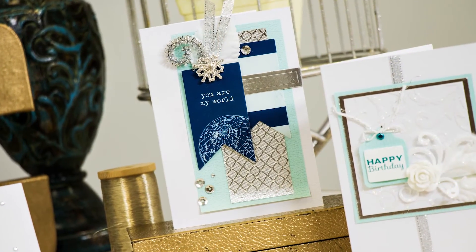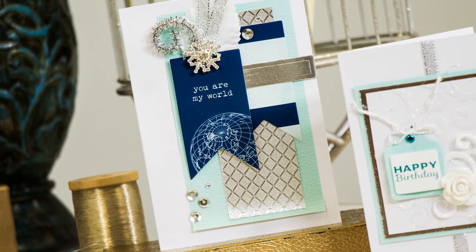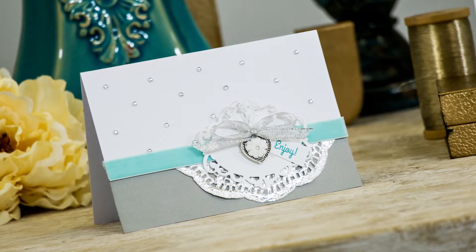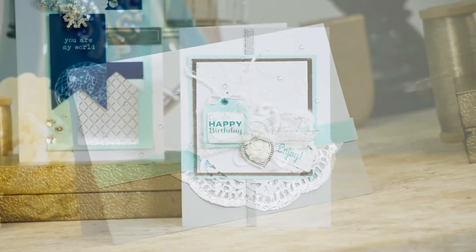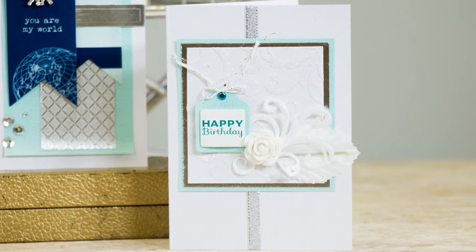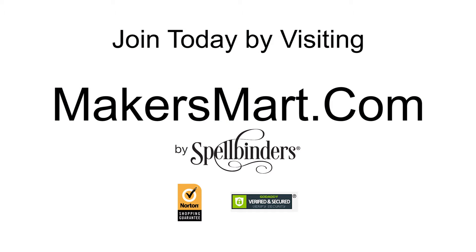Here are just a couple of project ideas you can make using our kit. Remember, you can make at least 10 different cards using the supplies included in each kit. You get $55 worth of products for only $35. With each kit you get free shipping and handling. All Kit of the Month Club members get a 25% off coupon code to shop at Spellbinder's online store for each month of your membership.